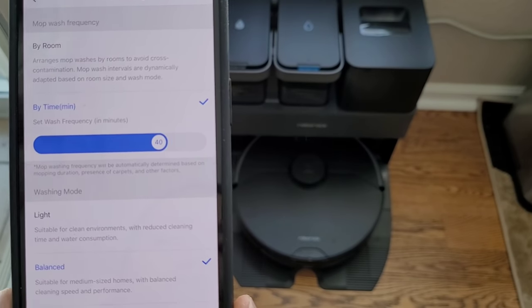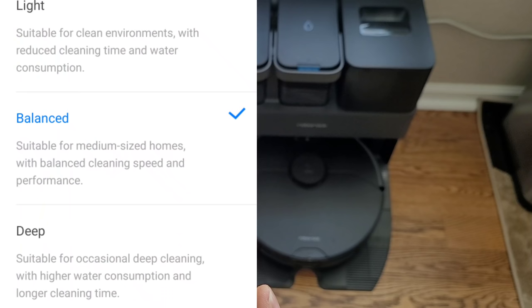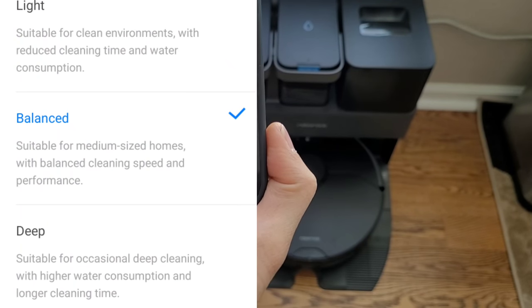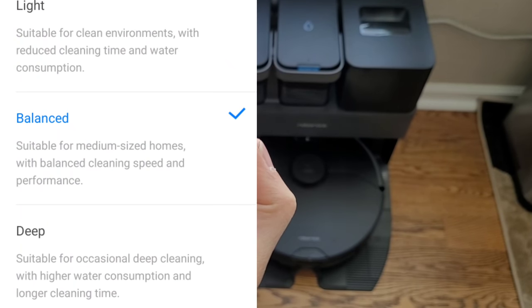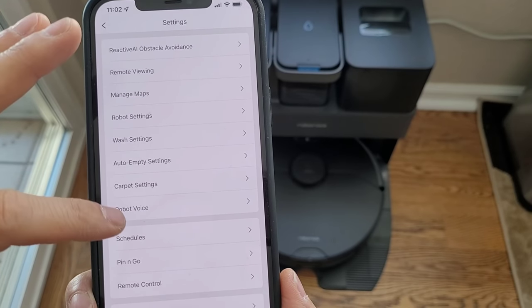With the self-washing feature there's a little slider, so you can tell it how long you want it to go out before it washes the mopping pad. You also have the option to do deep cleaning, which is best for mopping performance — the most water and the most intense vibration.